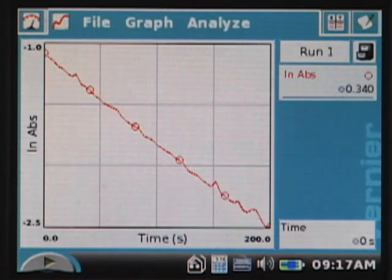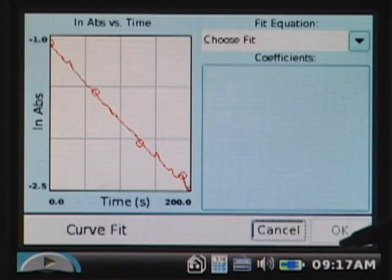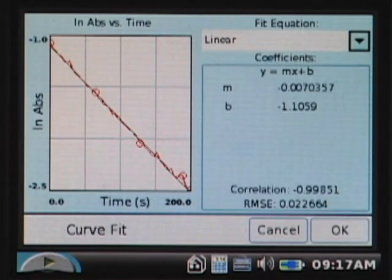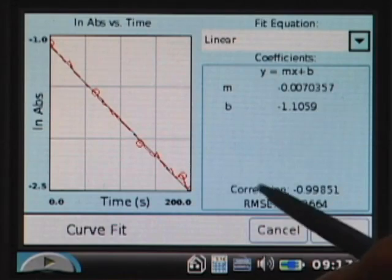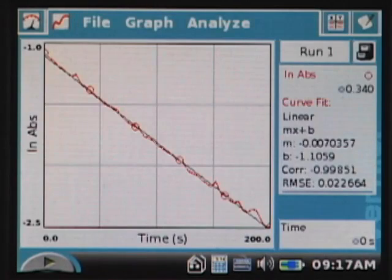That looks like more of a linear plot, which would suggest a first-order reaction — but let's not jump to conclusions. Going to Curve Fit on natural log of absorbance and choosing linear, the correlation coefficient this time is 0.9985, essentially 0.999. That's a very nice linear fit, and that would suggest this reaction is first order with respect to crystal violet.